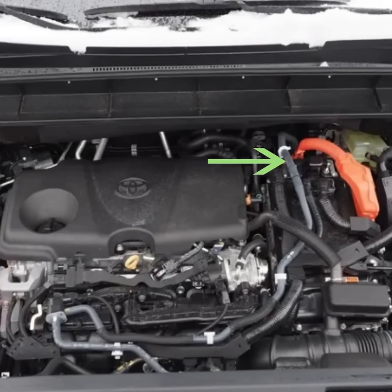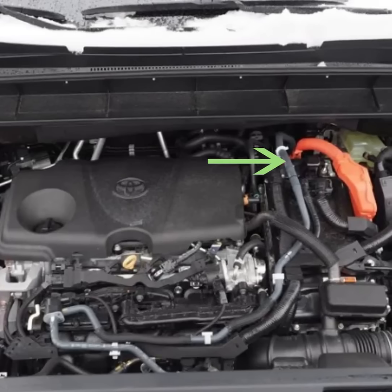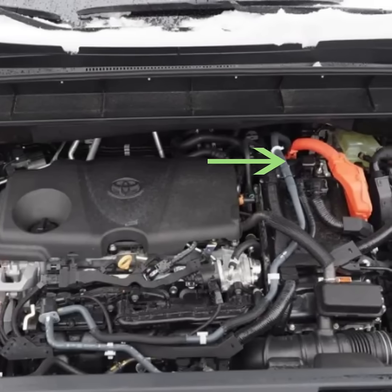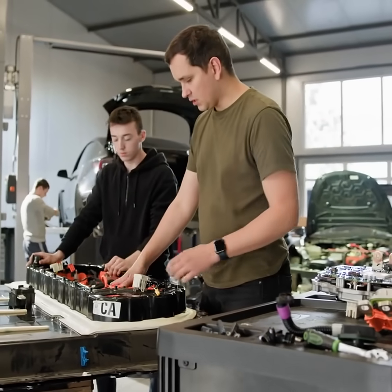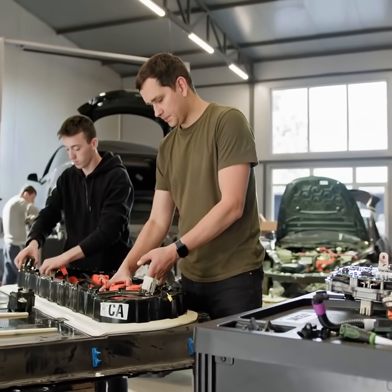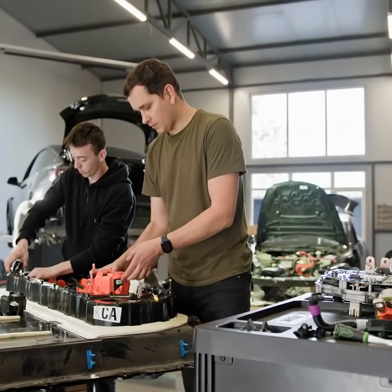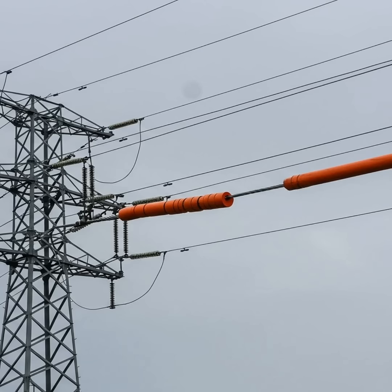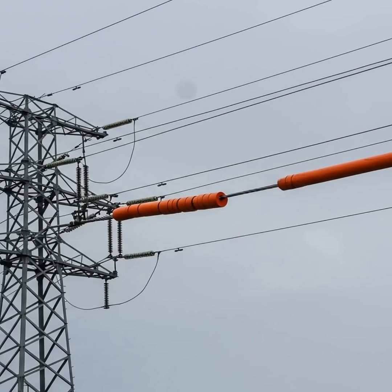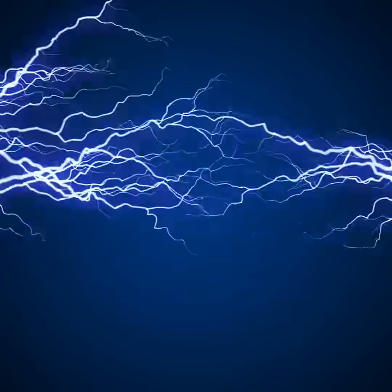Notice this bright orange cable — it's crucial for your safety. If you own an electric or hybrid vehicle, spotting this cable is important. Since the 1990s, manufacturers have used orange insulation for high-voltage wiring. These cables can carry 300 to 800 volts or more. In the U.S., any visible high-voltage cable must feature an orange covering.